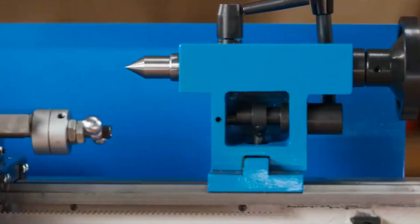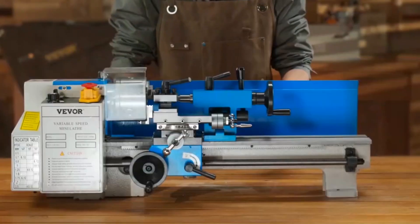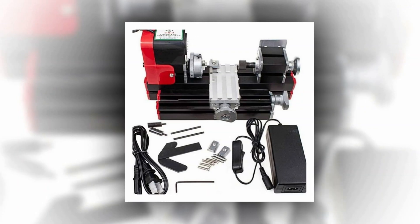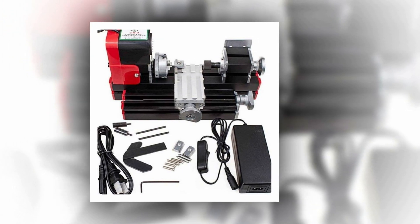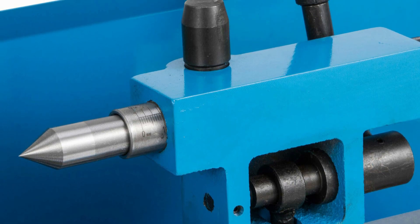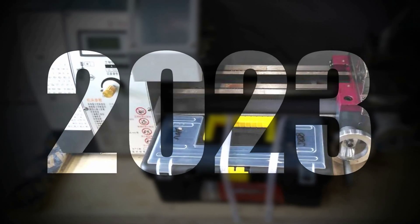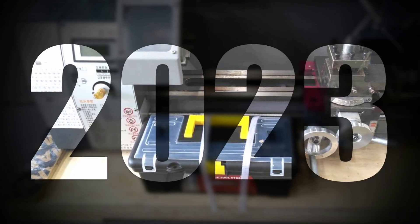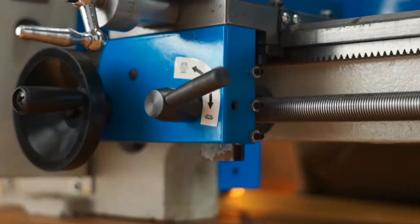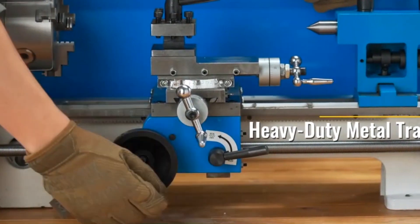When it comes to precision engineering and metalworking, the choice of a metal lathe is paramount. The best metal lathe stands as a testament to innovation, durability, and versatility in the world of machining. It is a tool that empowers artisans, machinists, and engineers to shape and transform metal with unparalleled accuracy and finesse. With its cutting-edge features and exceptional performance, the finest metal lathe becomes an indispensable companion in crafting intricate metal components and turning raw materials into works of art.